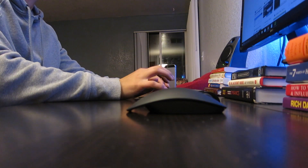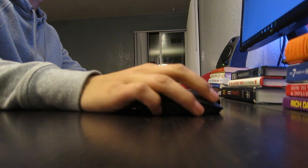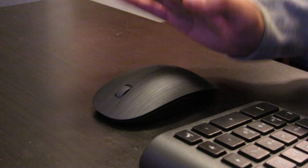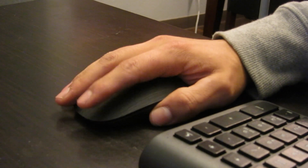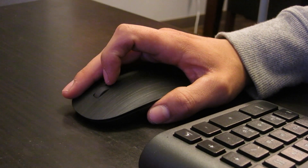The mouse is pretty light and easy to move around, but its best selling point is that arch — it allows you to rest your hand and relax your wrist, and I think that's what makes it really great.